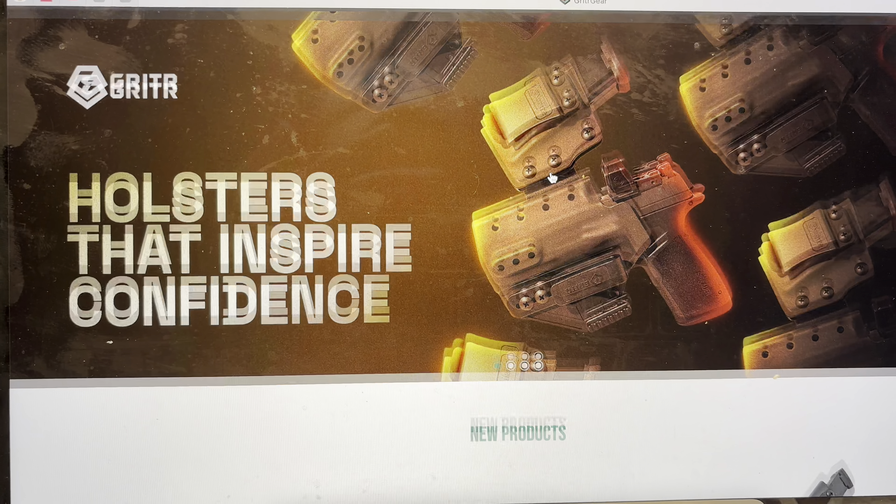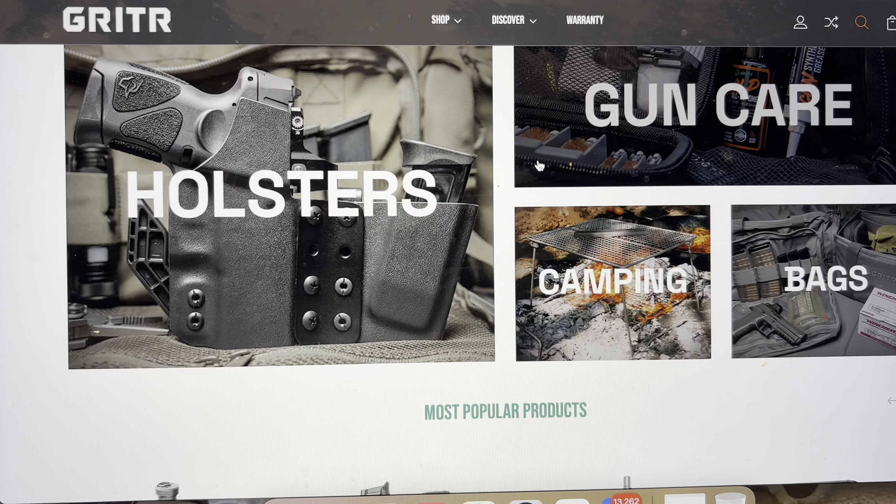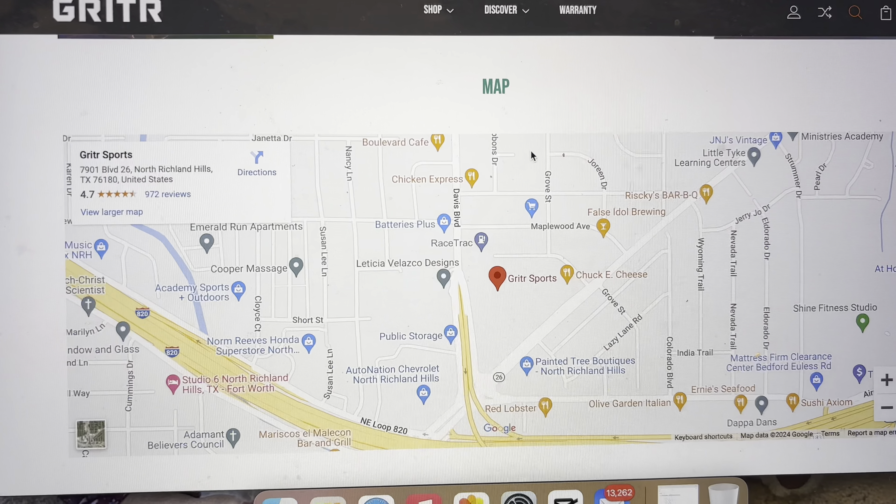One thing I've noticed about Gritter is they're continuing to update their website with new designs and new items. This bag came out late last year, and they're also bringing out new holsters — I just saw they made a new holster for the SIG X Macro, which I'm super excited about since I just picked one up. I'm looking forward to doing a review on that gun soon. Stay tuned for that. Train hard, get strong, be a protector. If no one said they love you today, I love you guys. God bless you all.